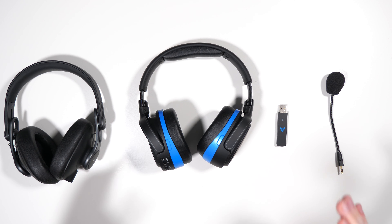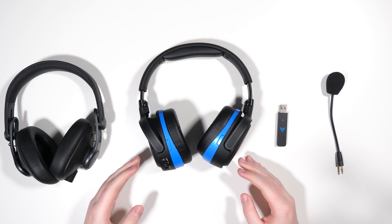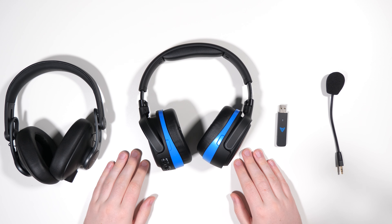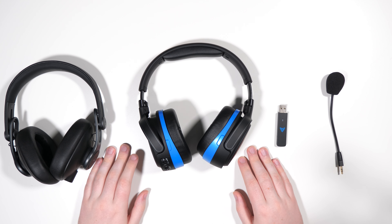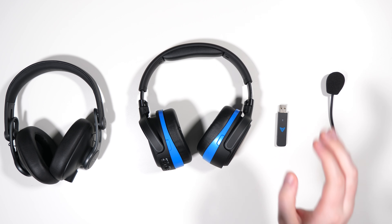I hope you enjoyed my review of the Odyssey Penrose. I absolutely recommend it for what it is — it's pretty much the first of its kind on the market. Links to where to buy it are in the description below, along with my Twitter and contact email. Big thanks to Odyssey for providing this for review. I'll link their store in the description below. I look forward to seeing you in the next one — bye!